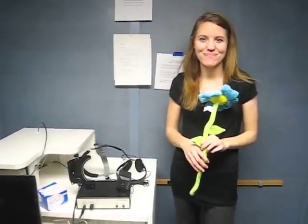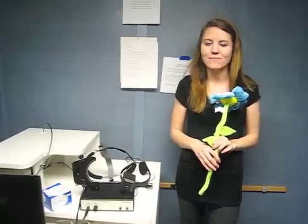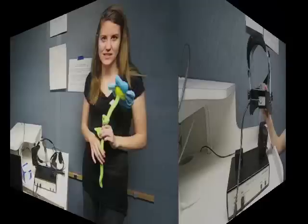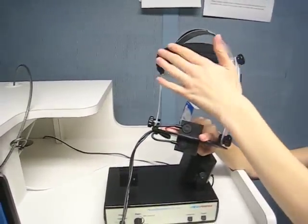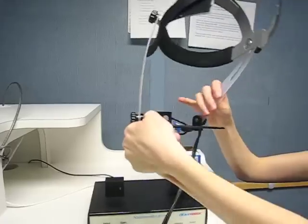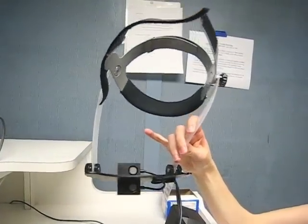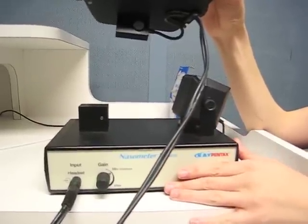Now presenting the Nasometer 6450. It would be really great if the nasometer would turn on and everything would be up and running by itself, but sadly it's not that simple. This is the headset, this is the headband, this is the harness. These are the adjustment knobs. Down here you can see the microphones for the oral and nasal acoustic energy. This is the speaker. This is the Nasometer 2 external hardware box.